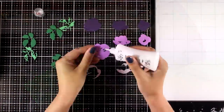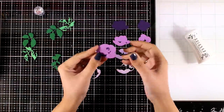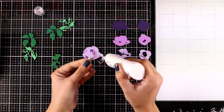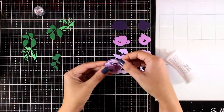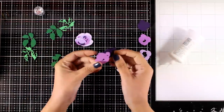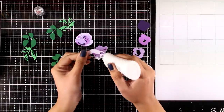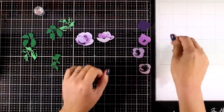I die cut the leaves as well, and you can see here all the layers for each flower. Now I'm going to use my Nouveau Deluxe glue and place one layer on top of the other. They're really easy to layer — all you have to do is follow the basic shape, the outline of each flower. I would suggest using liquid glue instead of a tape runner, because liquid glue gives you the possibility to slide the pieces one on top of the other until you're happy with their placement.